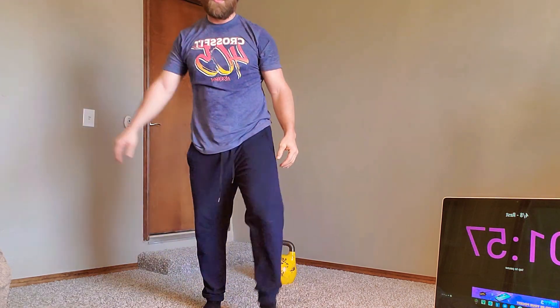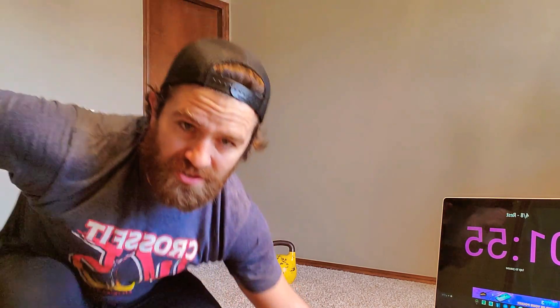One, two, one, let's go. One, two, three — let's go!